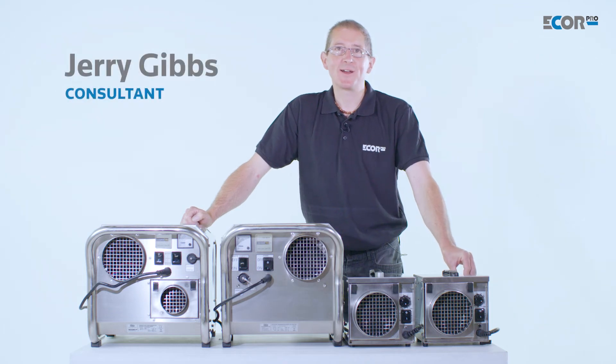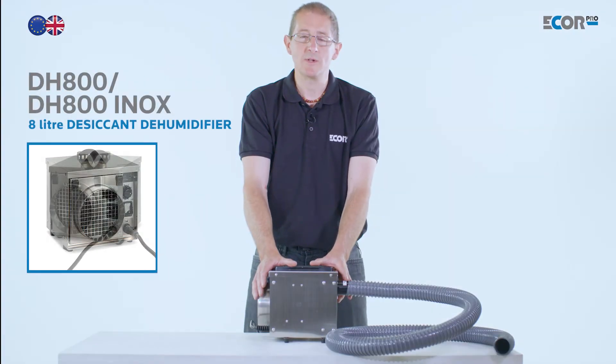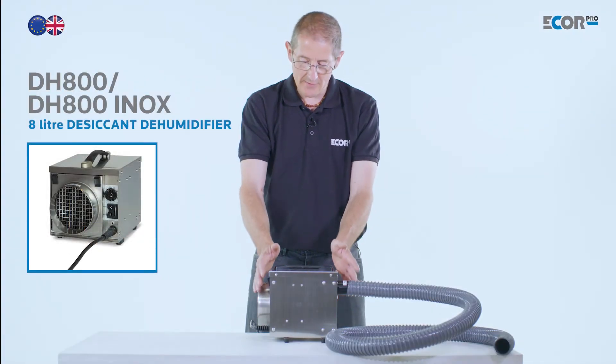Hi, I'm Gerry Gibbs and today I'd like to introduce you to this range of dehumidifiers from Ecore Pro. This is the smallest desiccant dehumidifier in the range. It's a very portable unit.